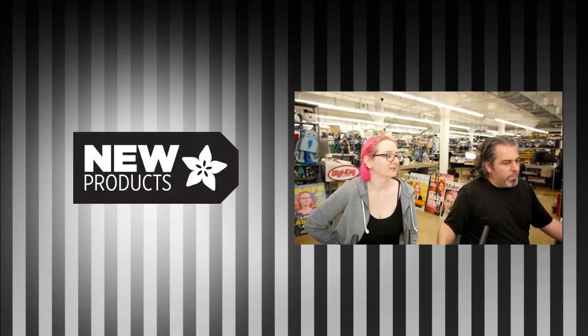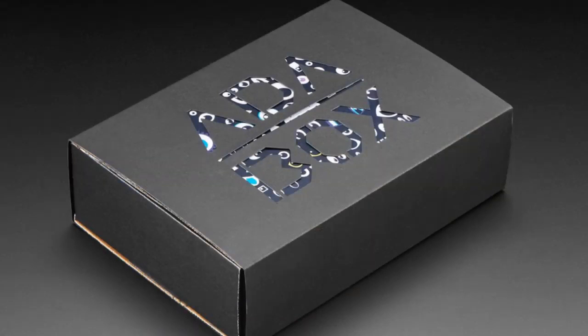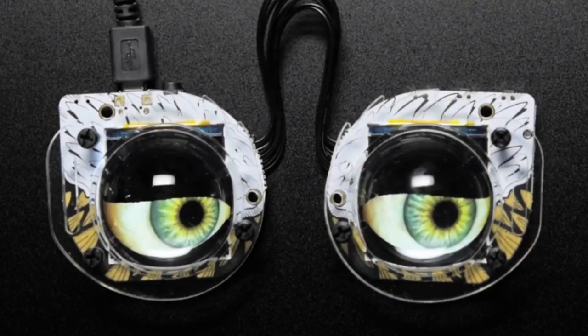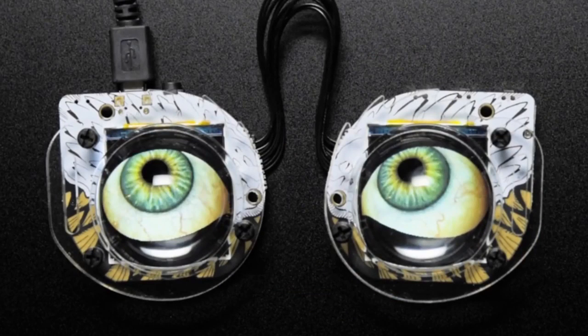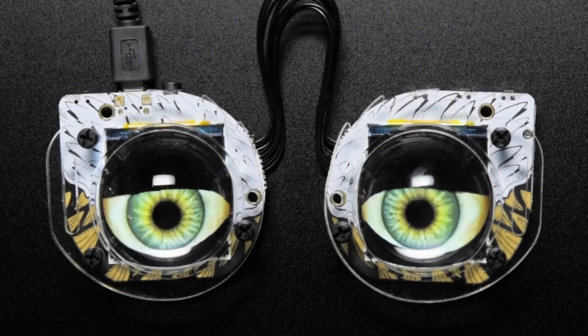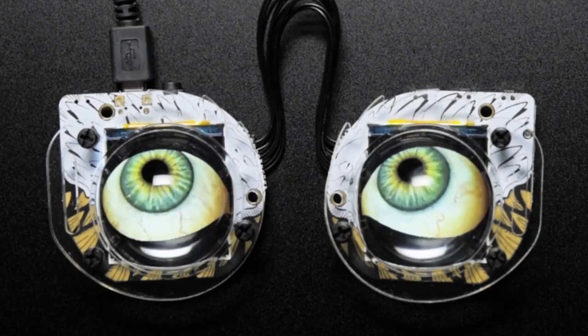Alright, so first up we're gonna do a little bit of recap from last week. We did a video afterwards but we have a couple of AdaBox 13's left over from when we do our big round. We always have a little bit left over because we make a little bit more than we need just in case, and whatever we have goes into the store.